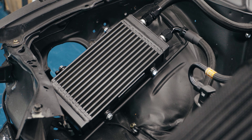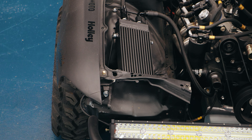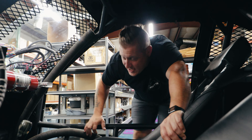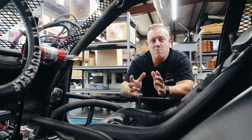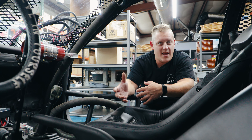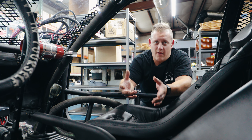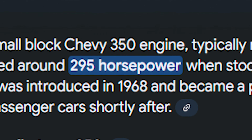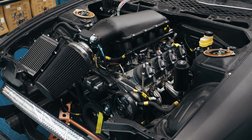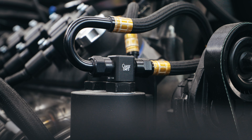Moving further back, our next concern is going to be our transmission. This 5.3 is going to make significantly more power than the first-gen small-block 350 we had — that was an engine from the '60s. I'm not going to spit out numbers, but this thing's going to make about another hundred horsepower, which is a pretty big jump. The transmission we're running is a T5 out of an IROC Z — an old Z28 Camaro.